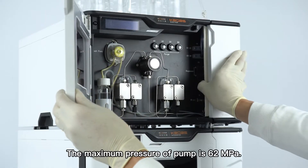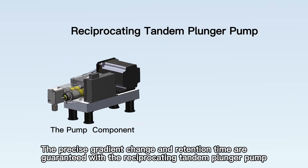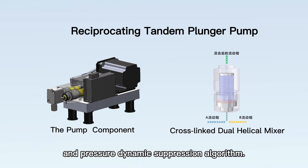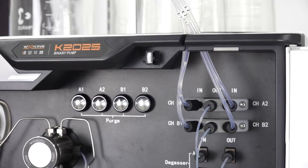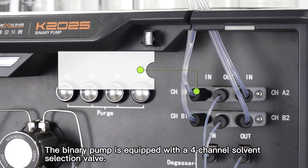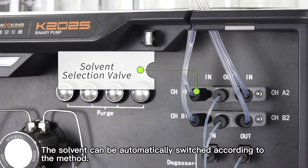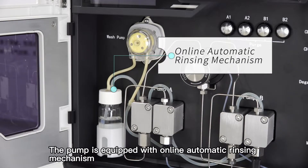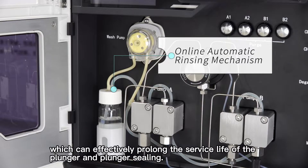The maximum pressure of the pump is 62 megapascals. The precise gradient change and retention time are guaranteed with the reciprocating tandem plunger pump and pressure dynamic suppression algorithm. The binary pump is equipped with a 4-channel solvent selection valve. The solvent can be automatically switched according to the method. The pump is equipped with an online automatic rinsing mechanism, which can effectively prolong the service life of the plunger and plunger sealing.